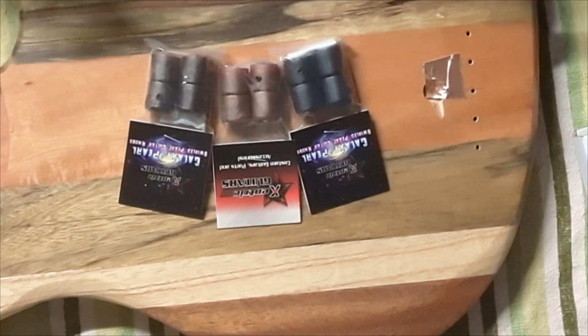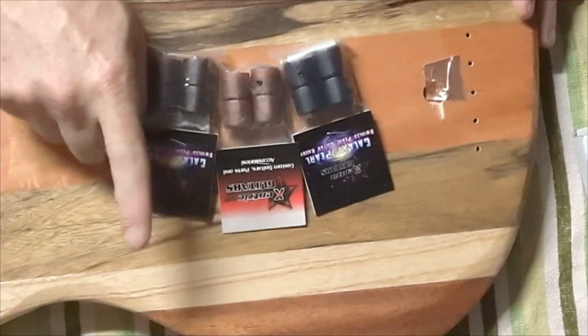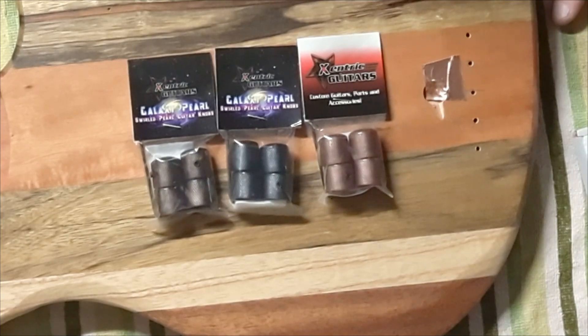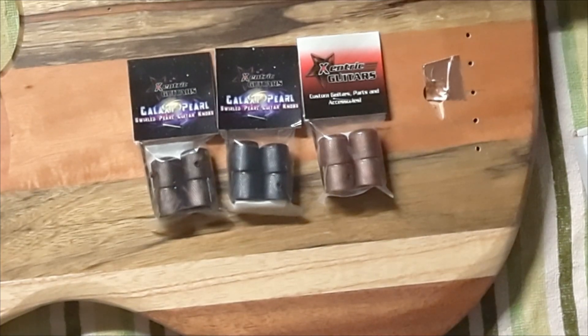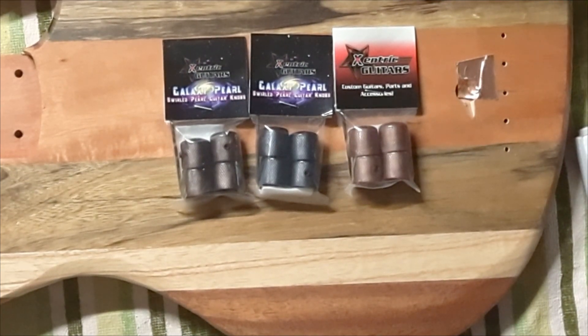Check these guys out — there'll be links down in the description to the Zentrick Guitars website where you can get yourself some of these knobs, a link to our Panic Ink Custom Shop website, the showcase bass hub page, and our social media. Be sure to check out our merch shop and get yourself some Panic Ink merchandise — it'll help support this channel and what we're doing. Be sure to like and subscribe to the videos so you can stay up to date and follow everything happening with the showcase bass build. Thanks for tuning in, catch you guys on the next one.